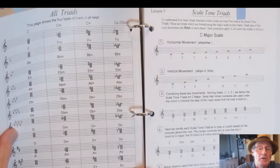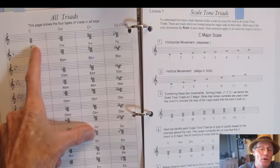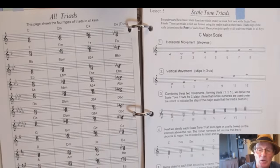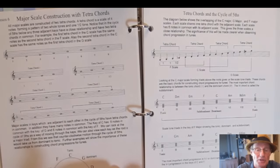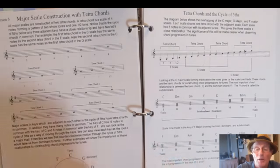Now we apply intervals and create chords. The first thing is triads — three-note chords: root, third, fifth. You learn the four types: major triad, minor triad, augmented, and diminished, and how to apply them to a scale so they become practical in tunes. Then I get into tetrachords — a good way to understand how the tonic, dominant, and subdominant within the scale work throughout the whole system of scales and keys.